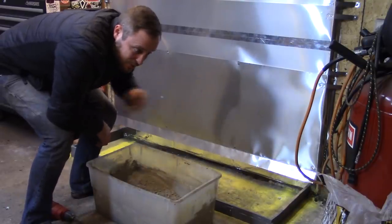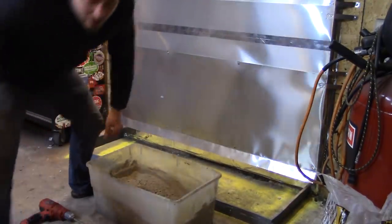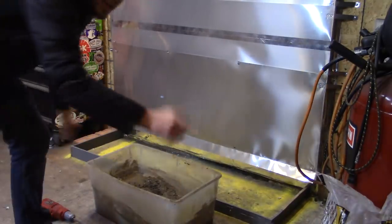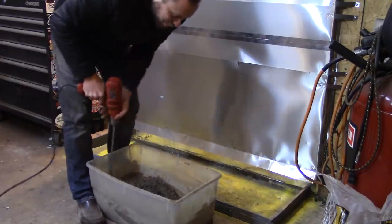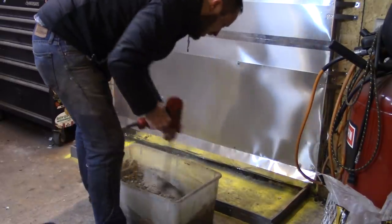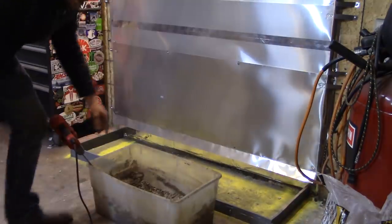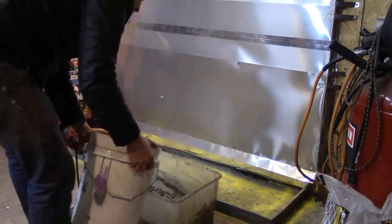I started building this heat shield out of scrap stuff I had laying around while I was burning the paint off the tanks. I didn't think it was going to be interesting, so I didn't film it. Then it ended up being interesting and I regretted not filming it. It sucks, but it's done now. It ended up taking a day and a half — a very, very long day and a half.